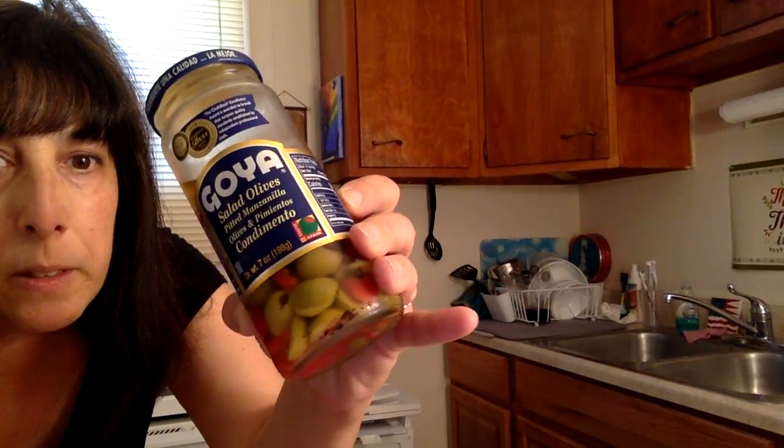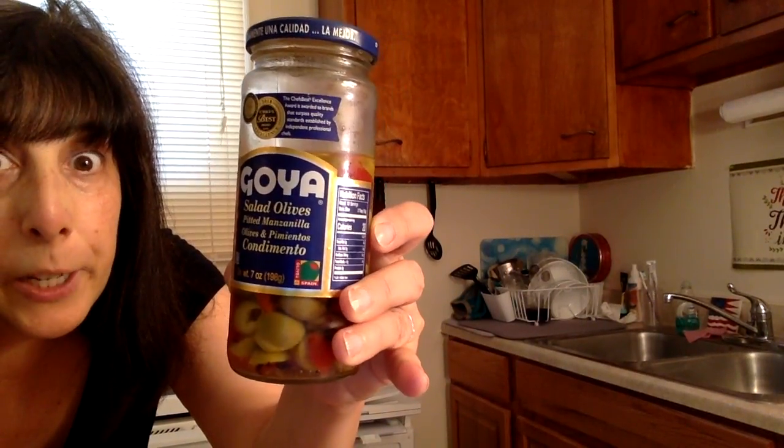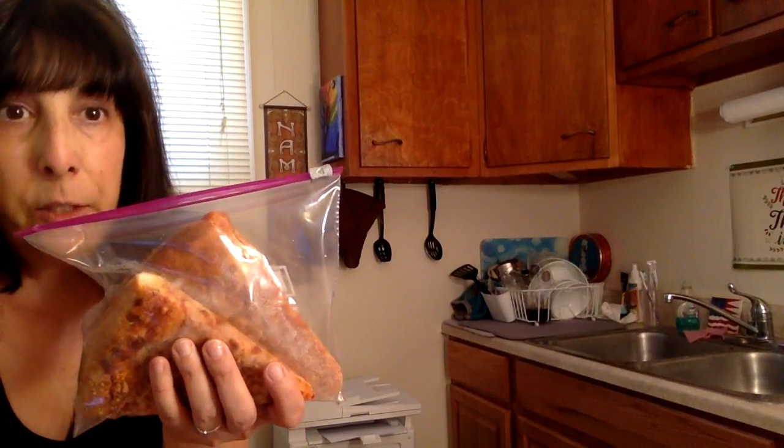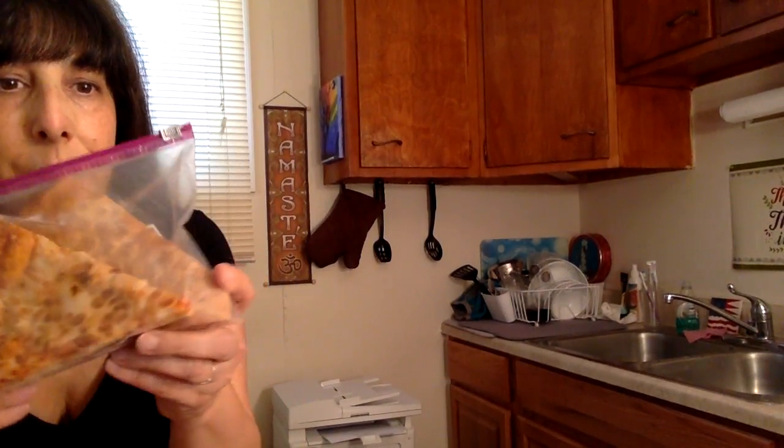Goya salad olives are my favorite because they're already chopped up and ready to go. But before we start with this meal, my son wants some pizza and I do have some leftover Domino's pizza. He had this last night, so I want to do this first and then start on mine.